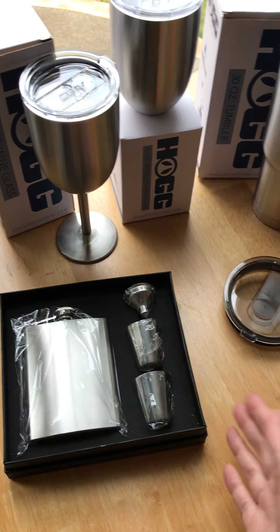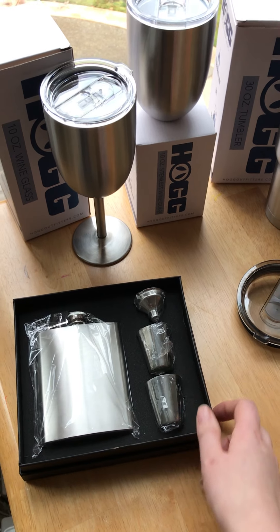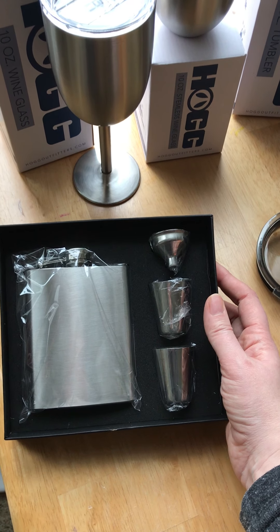She just launched her website too, which has a few things for sale, but mixed cases, new stuff, and announcements are all happening inside her Facebook group. I also got this super cool flask set which I'm very excited about.